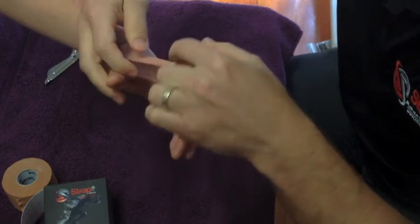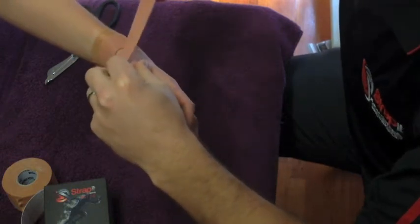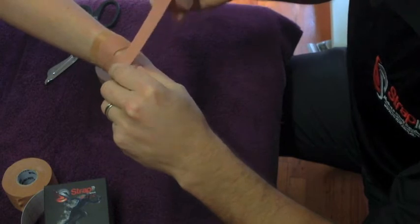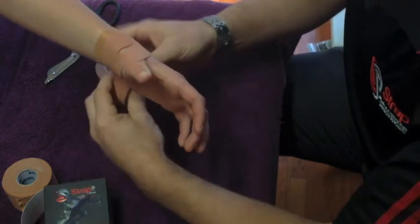It's really important for some sports to watch that web space, because many athletes don't like their web space being compromised. A really important thing with the technique is not to apply too much pressure as you wrap it around, because that will restrict the blood supply and the thumb will go blue — and that's not what we want to happen.